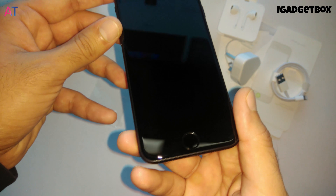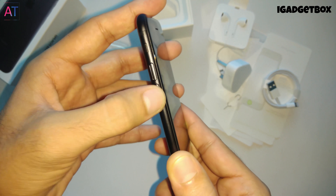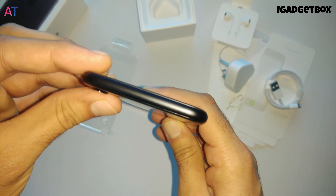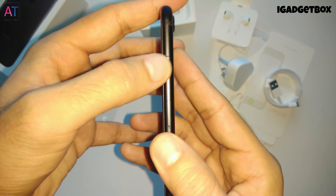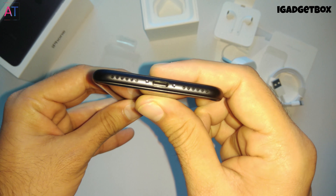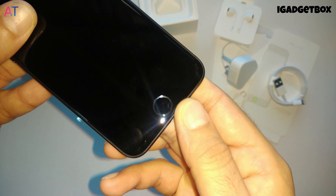On the front side we get the front-facing camera, earpiece, capacitive home button, and a 4.7-inch Retina display. On the left side we get the volume up/down buttons and a silent switch. On the top we get nothing. On the right side we get the power button and SIM slot. On the bottom we get one speaker, mic, and Lightning port. This home button is no longer a physical button — it is now a capacitive home button.